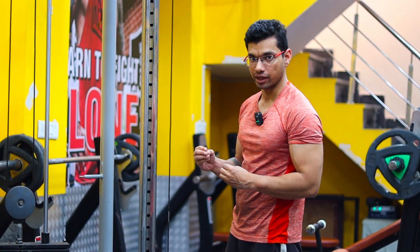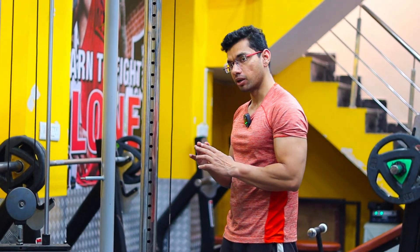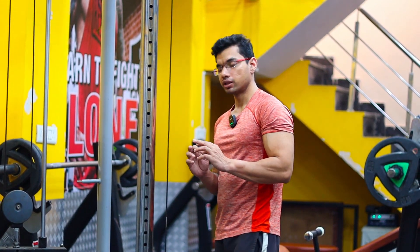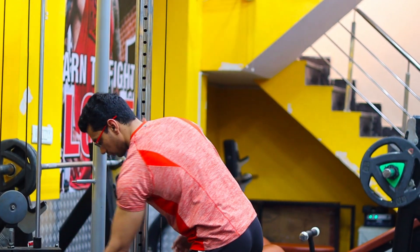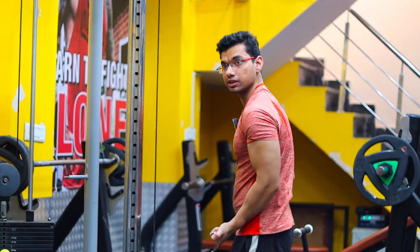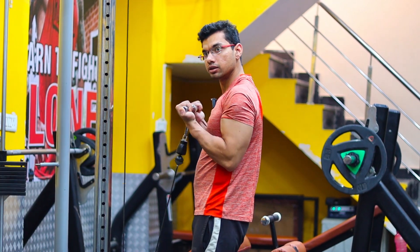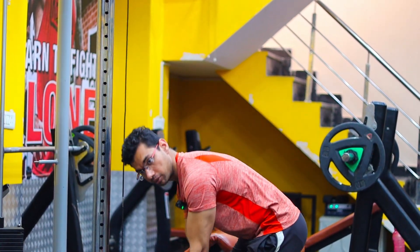The build-up set is a set which will help us to reach our working set. In this set we will not waste too much energy — we will perform only 3-4 reps, then rest, take a little weight increase, and again perform 3-4 reps in a controlled way.